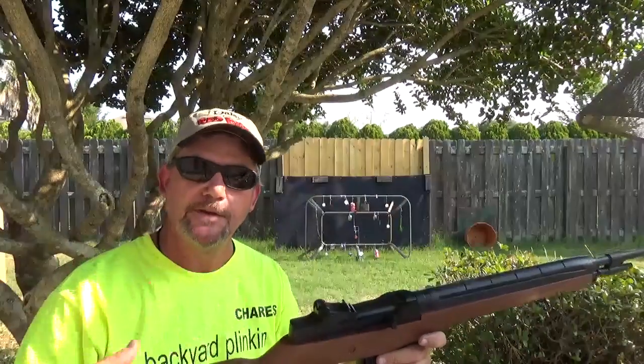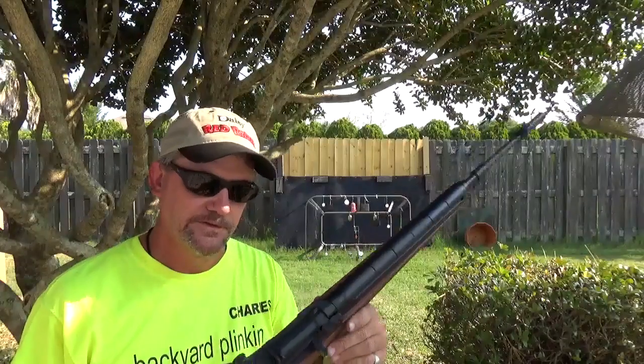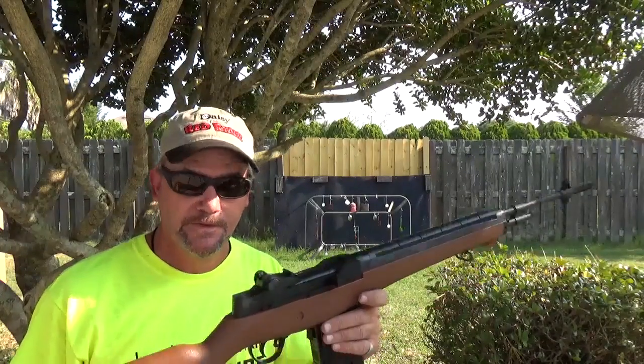Got that okie dokie seal of approval. Until next time, my name is Charles — good backyard blanking.